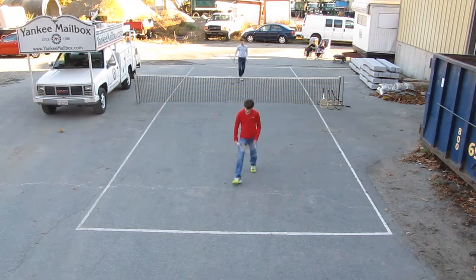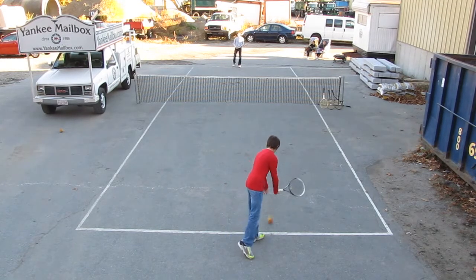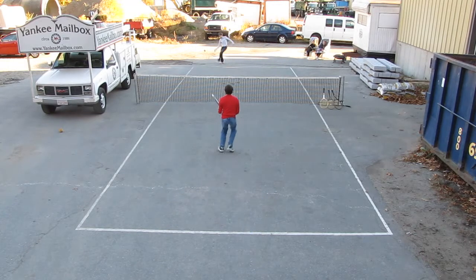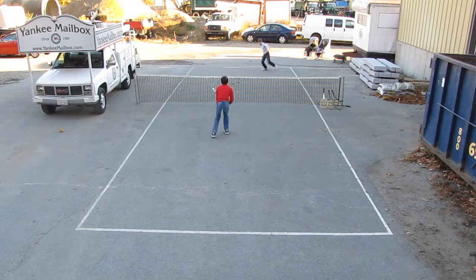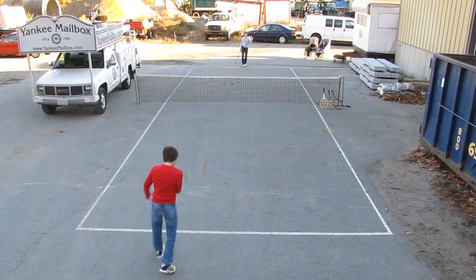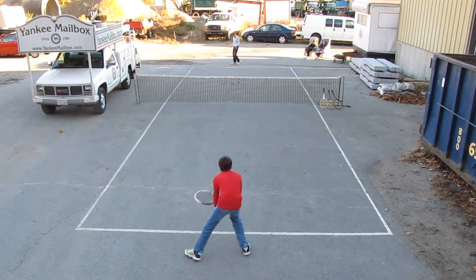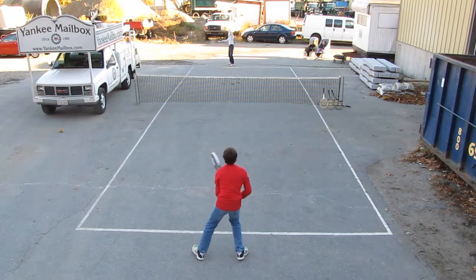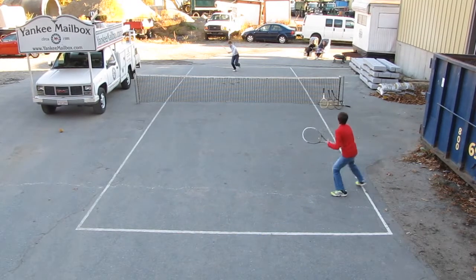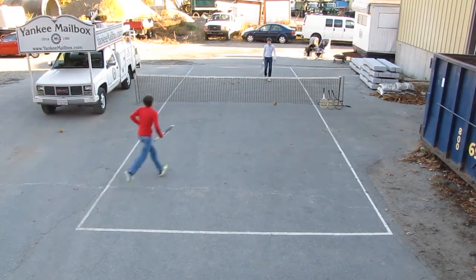Yankee Mailbox Freeball Championship. This is the Youth Division. Ryan Mastriani to serve to Chris Mastriani. Just back. One love. Excellent point. It's a lot of paint.